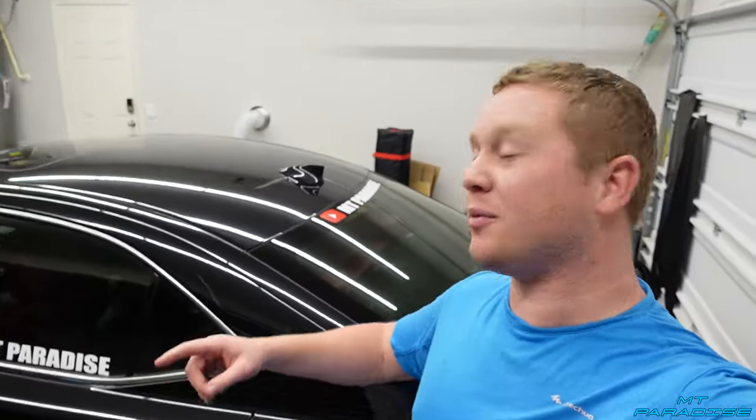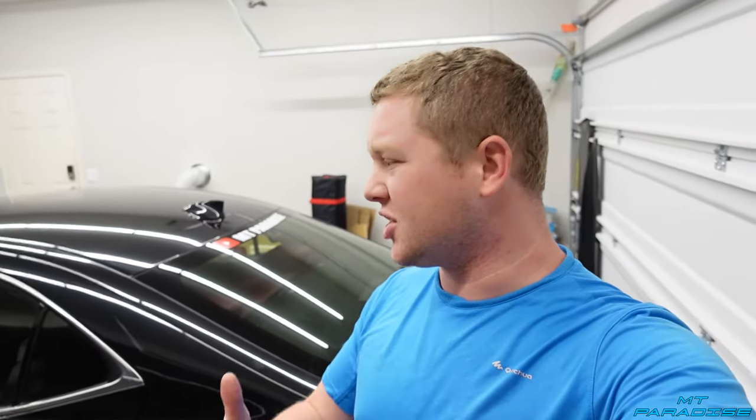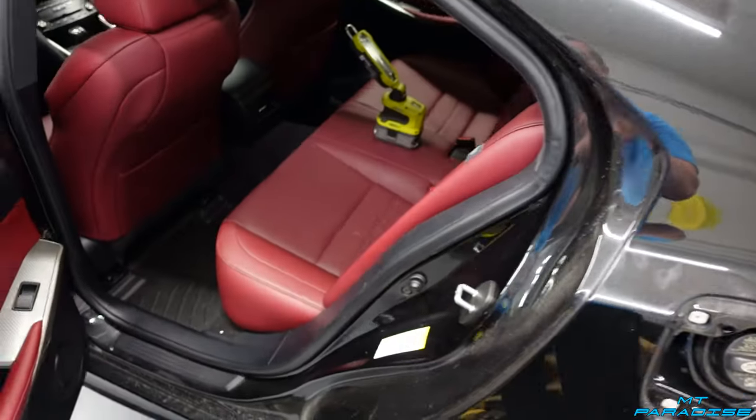Hey guys, welcome back to another video here at Empty Paradise. Today I'm going to show you guys how to remove a shark fin from a Lexus IS — this is a 2017, but it works for all these years. It's actually not too bad of a process and there's not too much out there on how to do it, so let's get started.